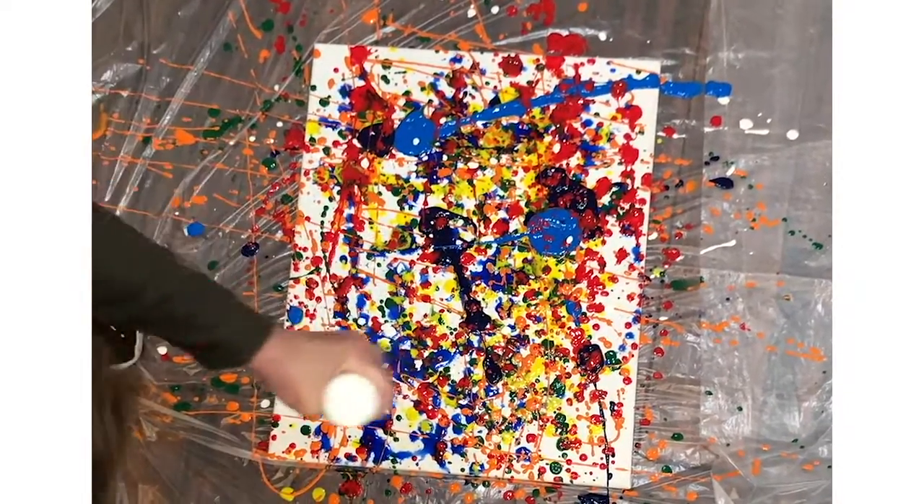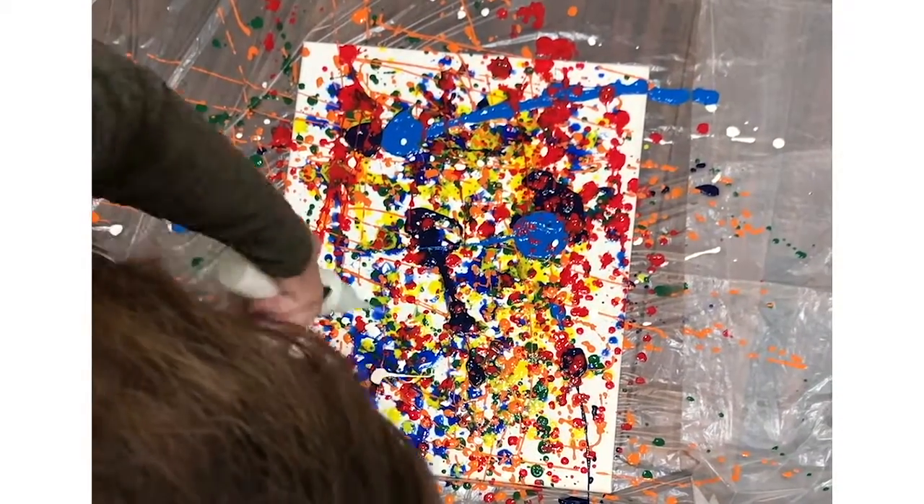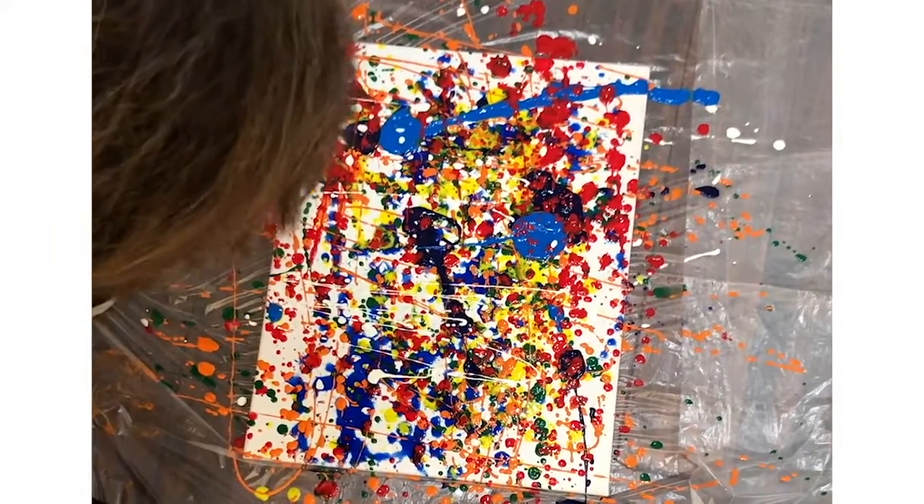Now we're going to think about white — it adds depth to every painting. You can add a little bit of white on top, and it creates a little more dimension.